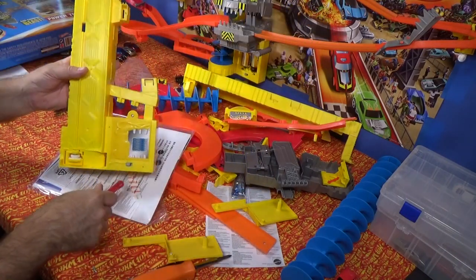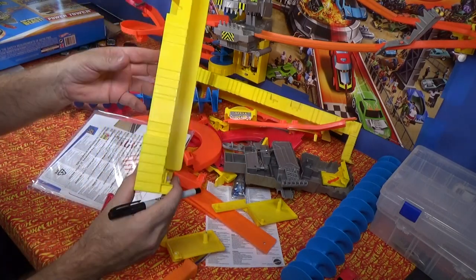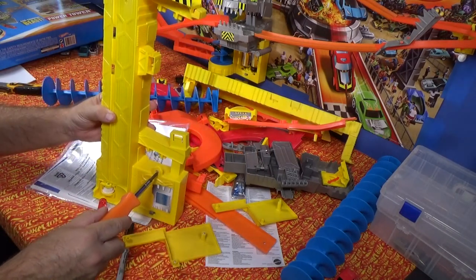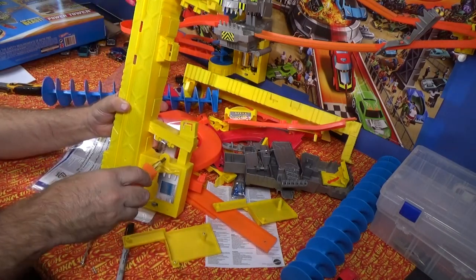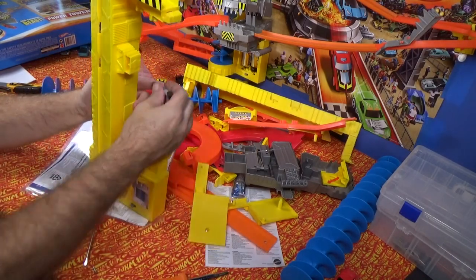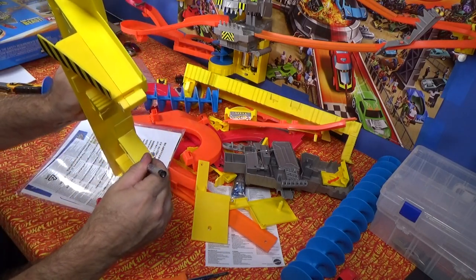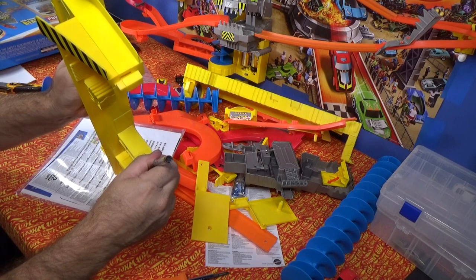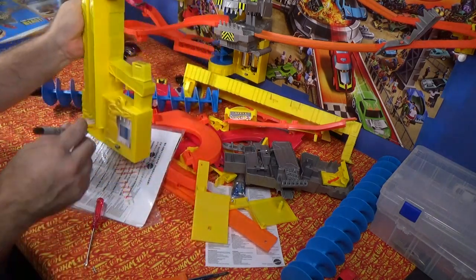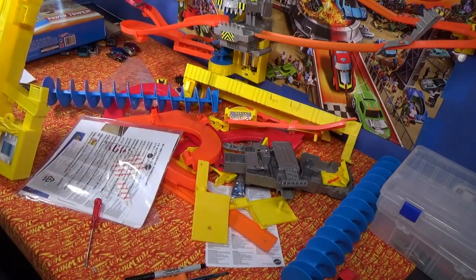I'm going to go ahead and get this put together. I'll be right back. I want to put a little mark on it — I don't want to mark it permanently. Oh, I know what I can do — chomper sits right here. So if I put a little mark — I'm going to put a little mark right there. This way, when I swap it out, you know it's the same exact one.